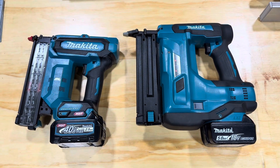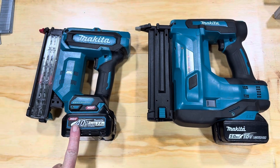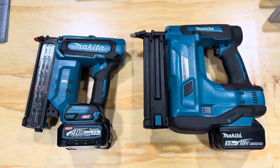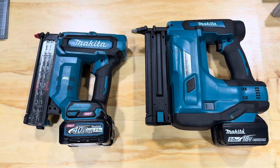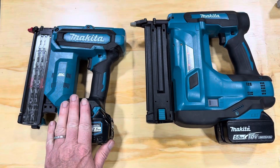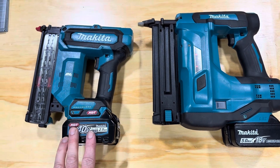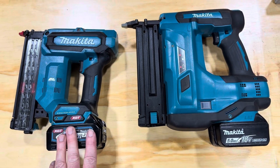Makita 18-gauge brad nailers: the 18-volt DBN500 and the 40-volt FN001G. The DBN500 is much bigger and heavier. This one's about the same size as the DFN350, but that gets really poor reviews, so I thought I'd try the 40-volt.